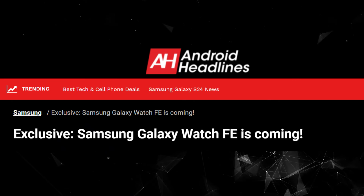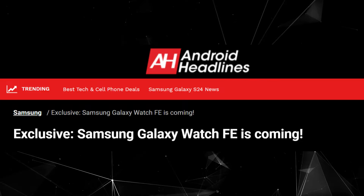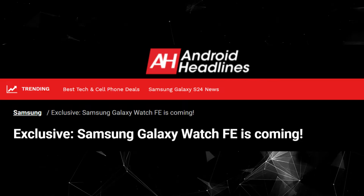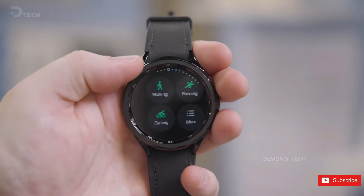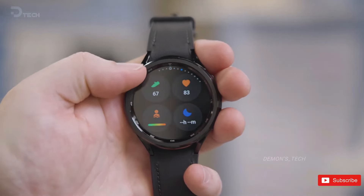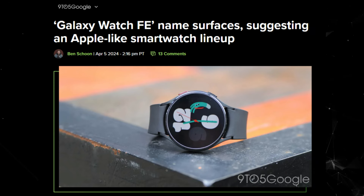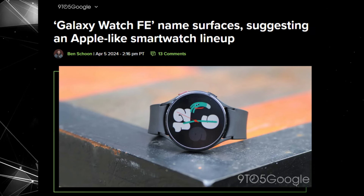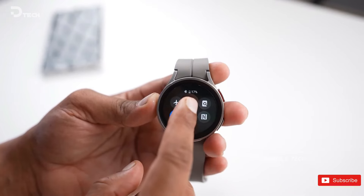Apart from this, Android Headlines has released a report revealing the model numbers for the highly anticipated Galaxy Watch Fan Edition. The model numbers have been found in an IMEI database and are intended for global markets, the US, and South Korea respectively. These model numbers bear a striking resemblance to the Galaxy Watch 4, suggesting the new FE model may share some similarities with Samsung's flagship smartwatch from this year.